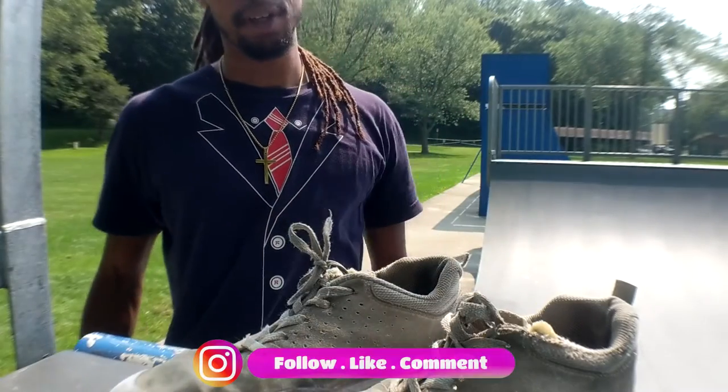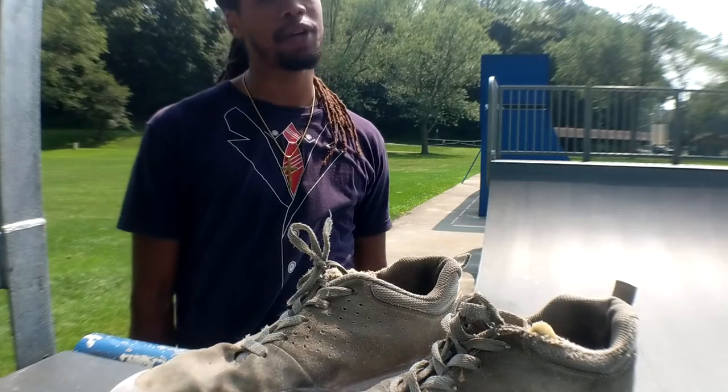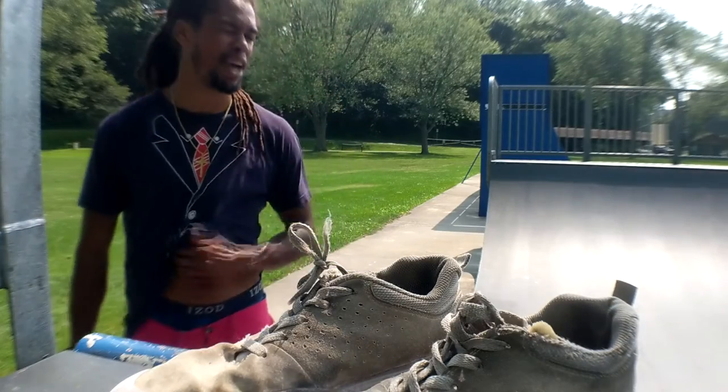Durability. Comfort. The comfort, I guess, kind of takes away since I wore them down. But still, I'm giving them 10 out of 10, because the comfort didn't take it out that much.